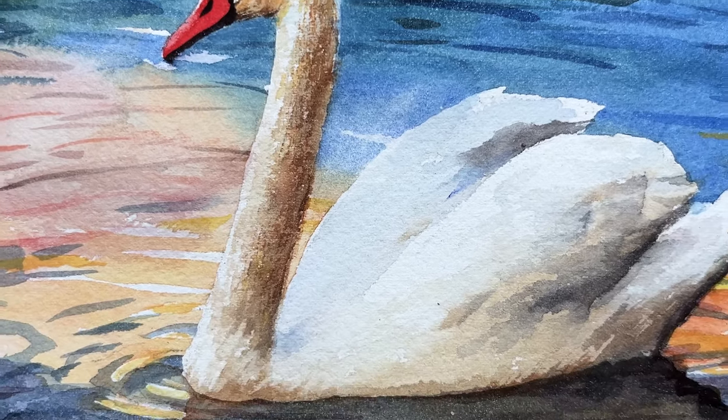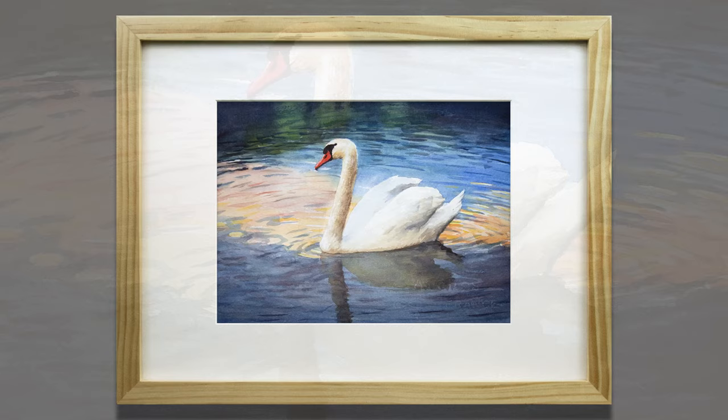Thank you for joining me. Today we are going to talk about why and how to use masking fluid in a watercolor painting process.